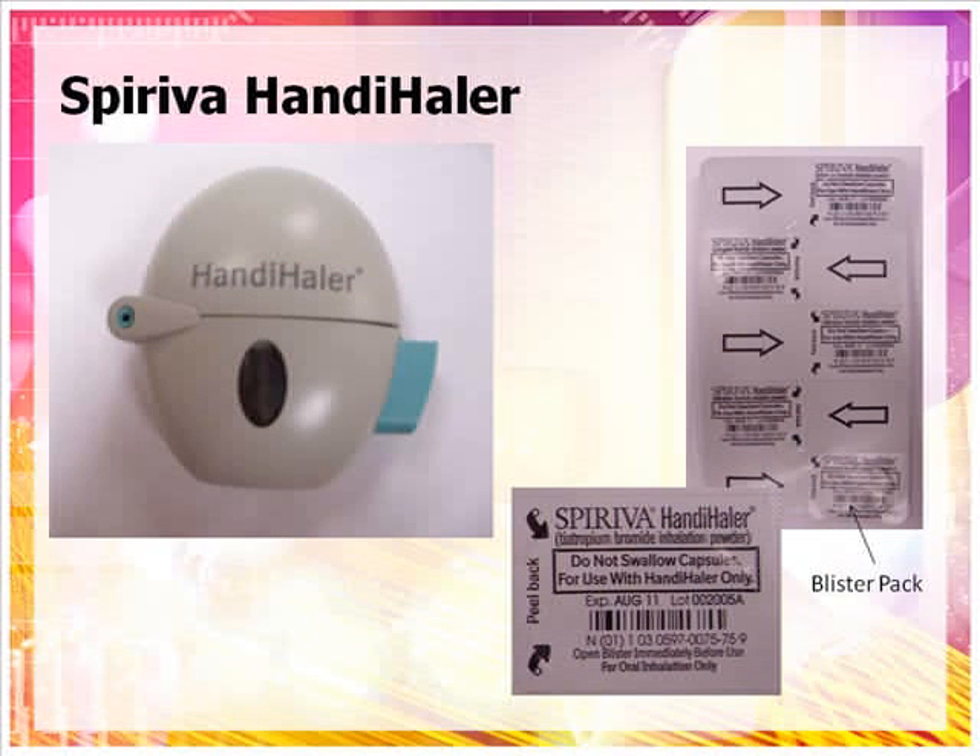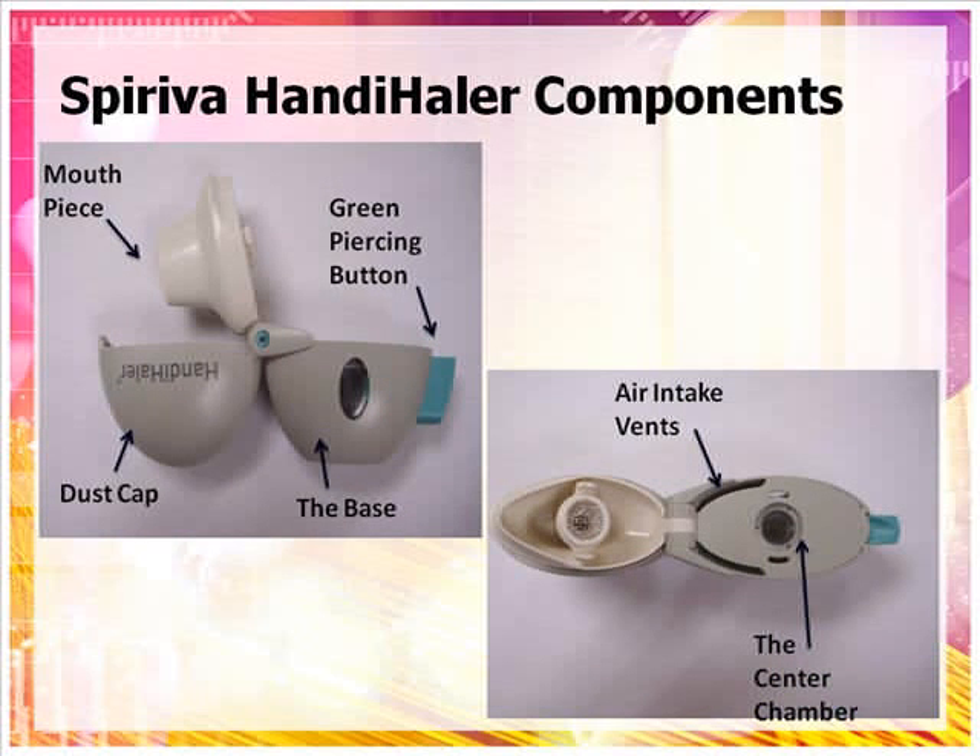Next, we will discuss the use of a Spiriva Handihaler. The Handihaler comes with individual capsules in a blister pack and the Handihaler device. The capsules are to be used in the Handihaler and should not be swallowed or opened before use. The packed capsules are separated by tearing along the pre-cut perforations. Components of the Handihaler include the dust cap, the mouthpiece, the mouthpiece ridge, the base, the green piercing button, the center chamber, and the air intake vents.